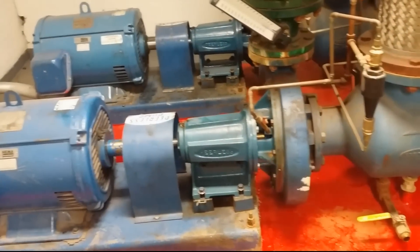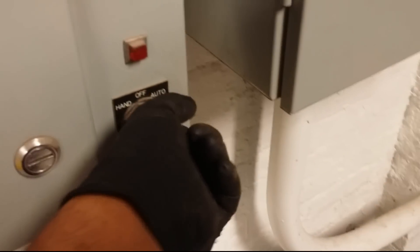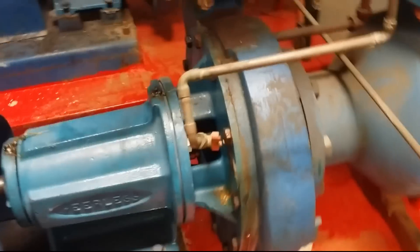Alright guys, thank you so much for joining me once again. Hello and welcome. I got a pump right here making some funny noises. Let's turn it on and take a listen real quick. You guys hear that?